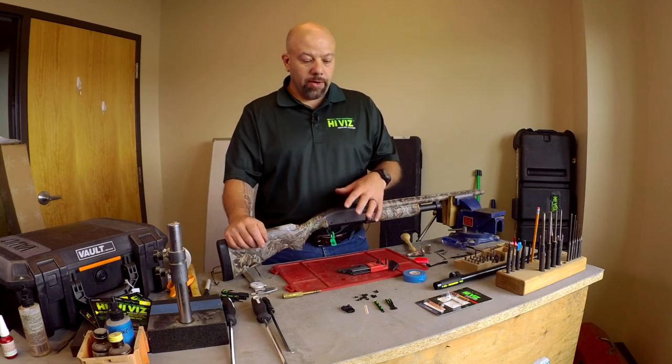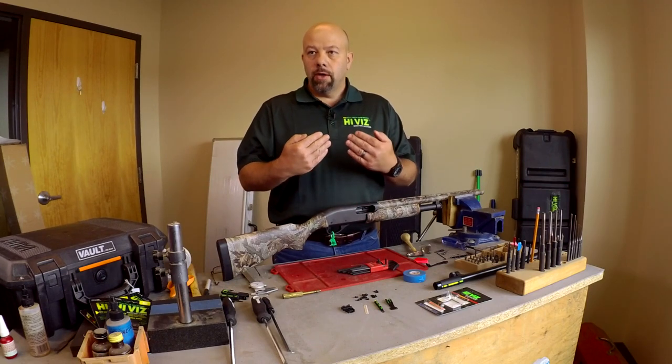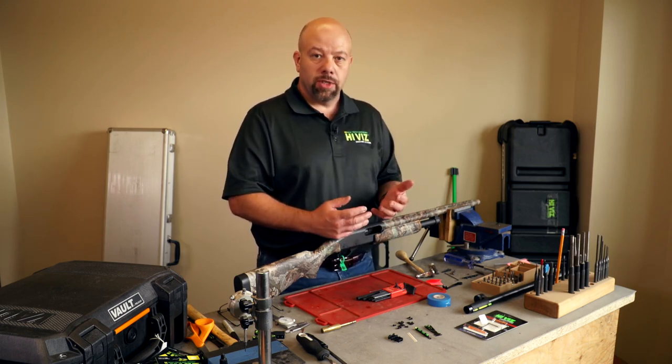With this video, the rear sight included with this set is our TS type rear sight. This rear sight is common to our Tom Buster sight set. The difference between this and our C-Series is the C-Series set comes with a magnetic front sight instead of a screw attach.